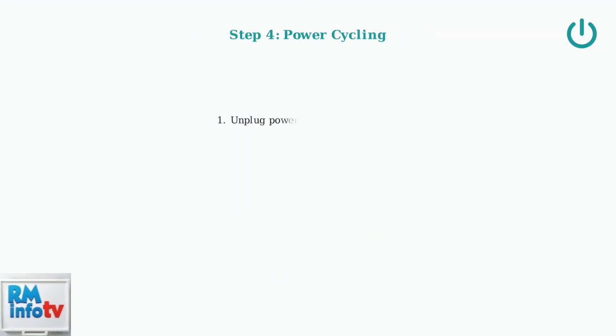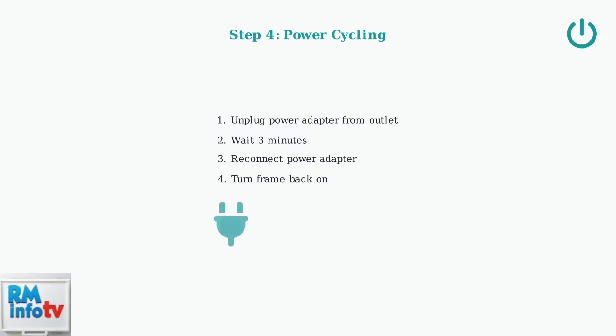If the previous steps don't work, try power cycling the frame. Unplug the power adapter from the wall outlet, leave it unplugged for about three minutes, then reconnect and turn the frame back on.